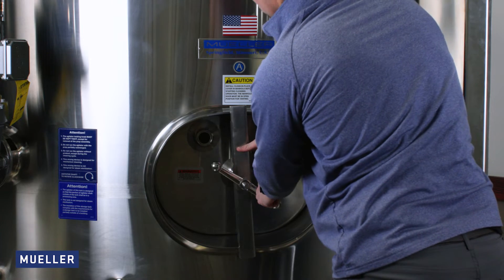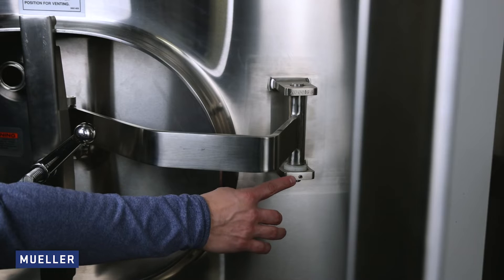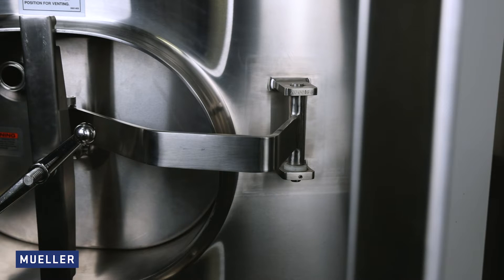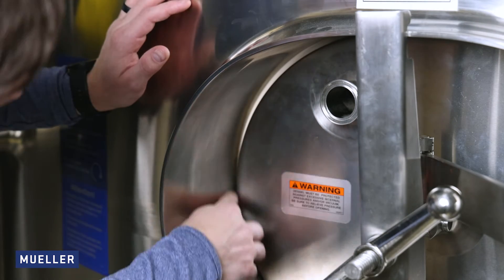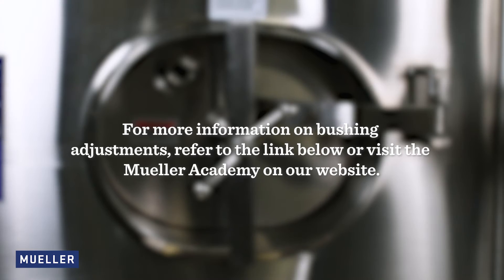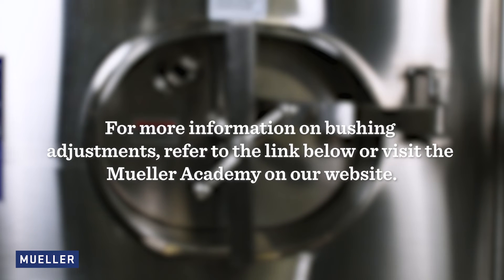Should the cover assembly need adjustment either up or down, proceed as follows: loosen the set screw in the lower hinge lug. Make certain the cover and gasket are sealed properly. For more information on bushing adjustments, refer to the link below or visit the Mueller Academy on our website.